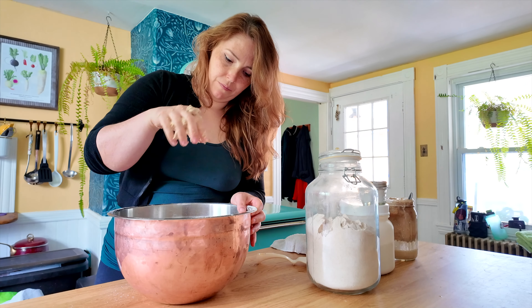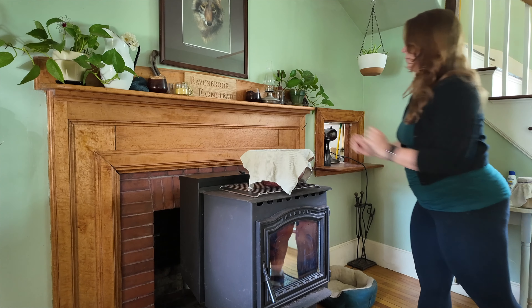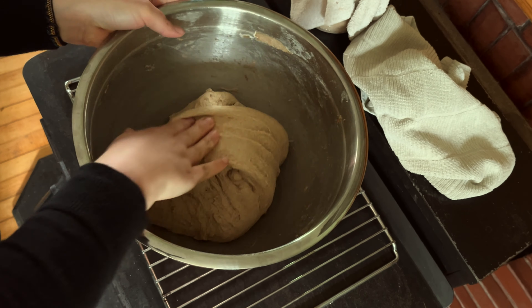Once all the dry flour has been incorporated and I have a nice shaggy dough, I just cover it with a dish towel and place it in a very high-traffic area of the house. The next step is to turn the bread using a stretch and fold method about three or four times over the next couple of hours. I don't use a timer — I just do it every time I pass by that area of my house and notice the bread there, and that prompts me to give it a quick turn. With each successive turn, you'll notice the dough becoming a lot more pliable and elastic and a lot less shaggy and sticky. As I work from home, I typically start my bread-making process in the morning and turn it throughout the day as I walk past it. At the end of the day, I just stick it in the refrigerator to do a cold ferment overnight.